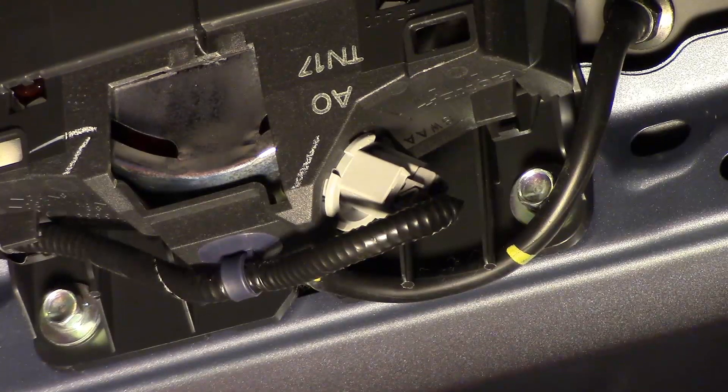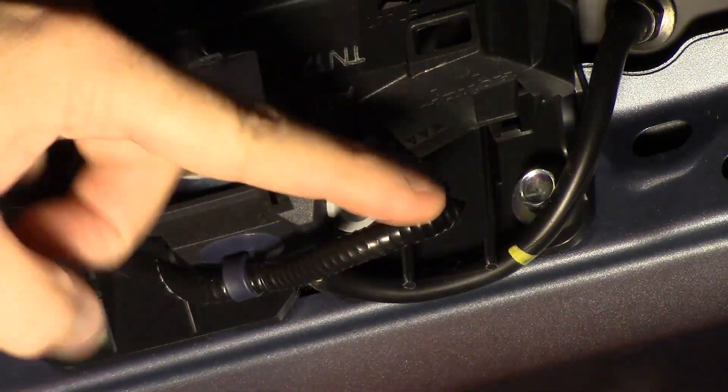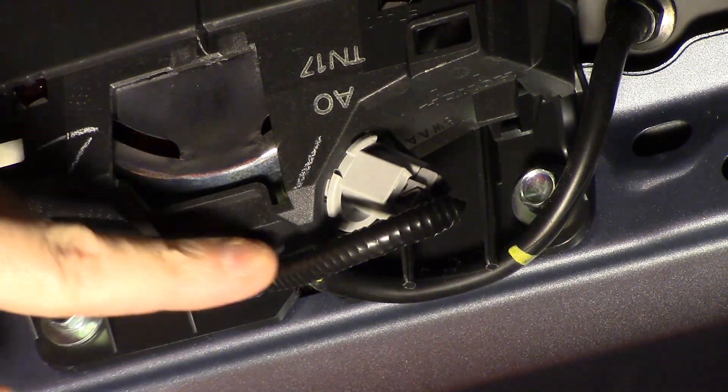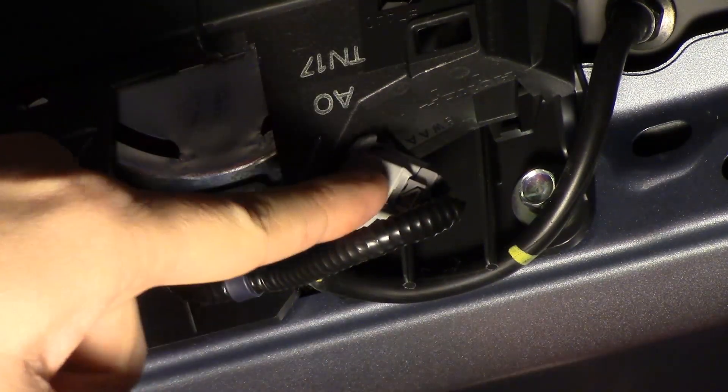This right here is where the bulb is. The wire comes in from the left-hand side, across the center, and into the right-hand side. So that's the bulb.